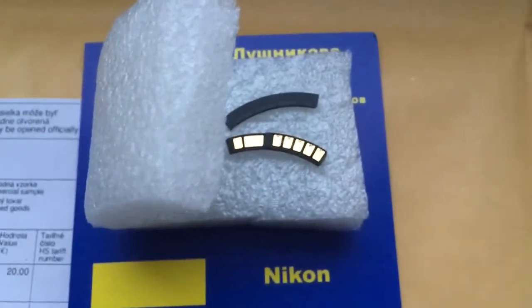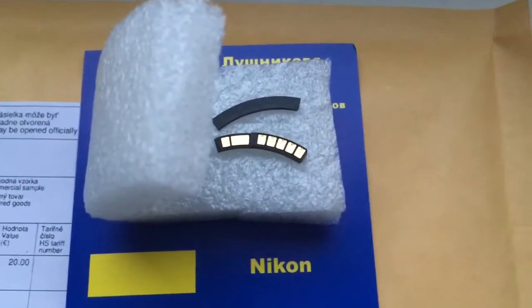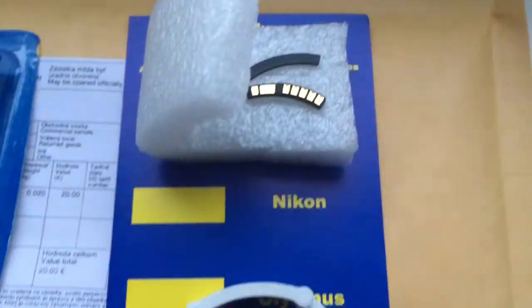This is your chip — it is fully pre-programmed and not damaged. Be very careful with the chip and it will work for a long, long time.